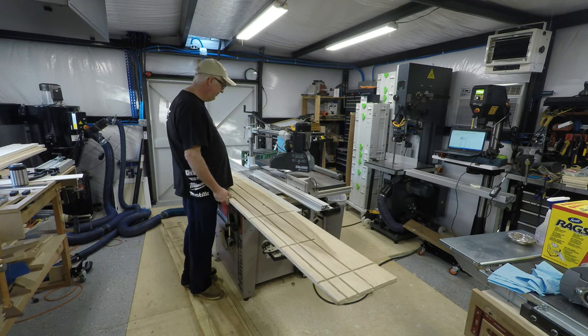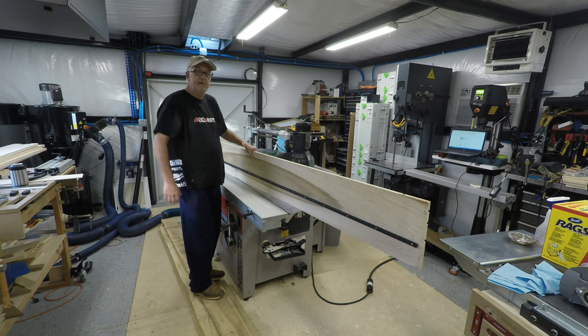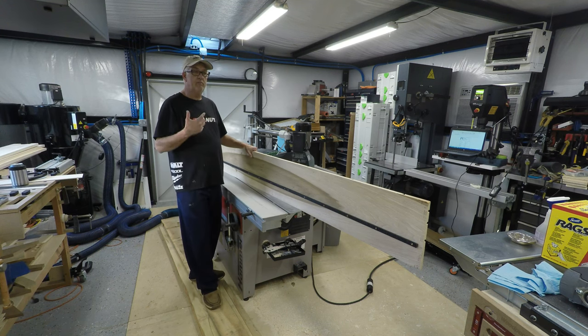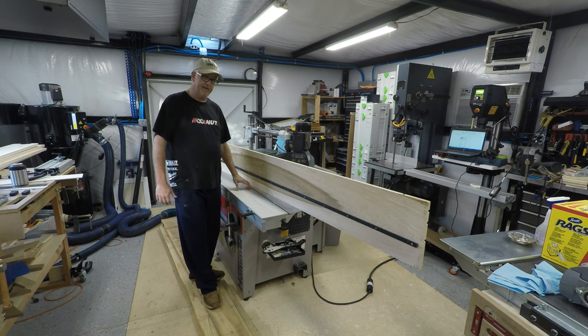Now, one thing about Felder you should know is their track is not a standard track. So if you go buy an Incra miter or any of that type of stuff, those do not fit in these tracks.